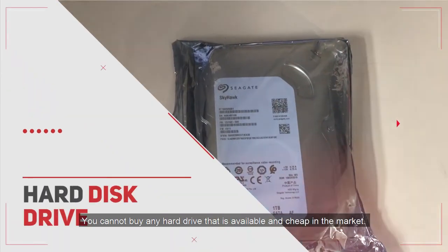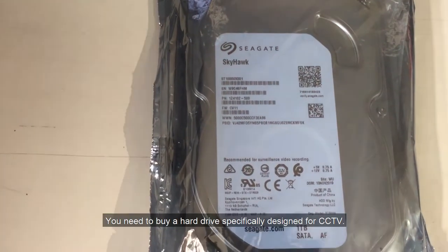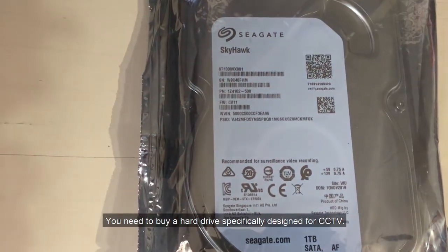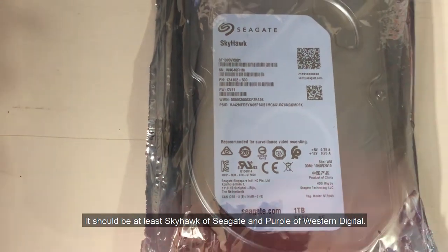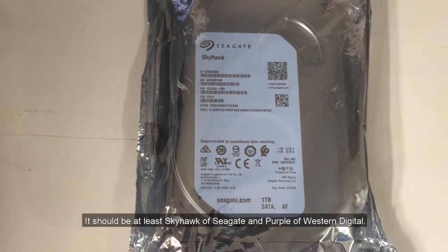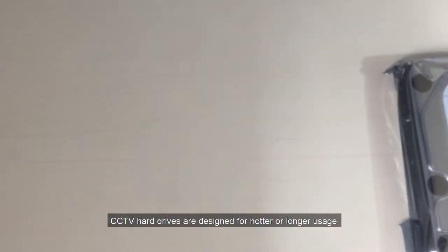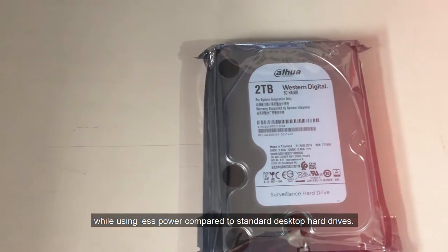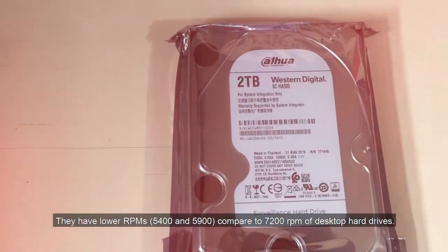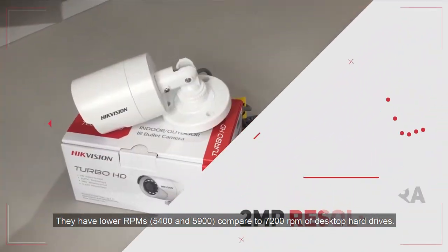Second is the hard drive. You cannot buy just any hard drive available and cheap in the market. You should use at least the Skyhawk by Seagate or the Purple by Western Digital. CCTV hard drives are designed for hotter and longer usage while consuming less power compared to standard desktop hard drives, and they have lower RPMs compared to the 7200 RPM of desktop hard drives.